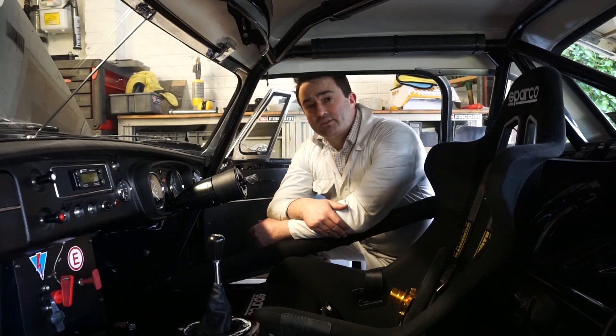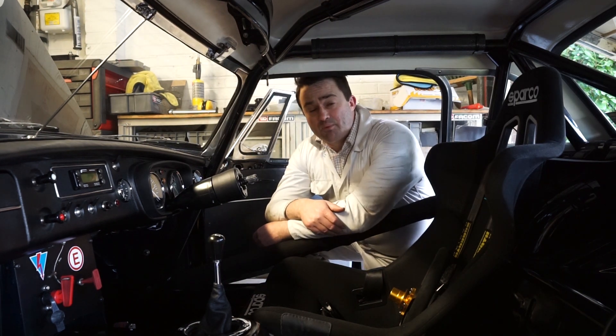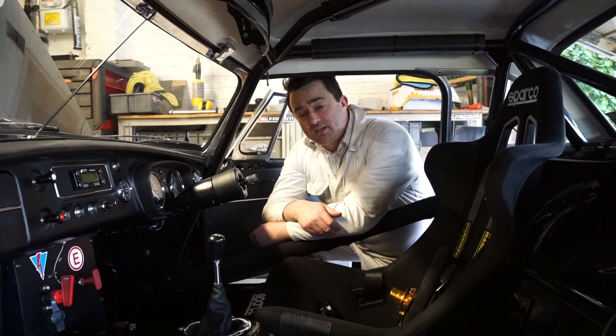So first of all, why should you consider fitting LEDs to your classic car? Probably the most important thing is the light output they give, and a secondary benefit is the lower current that they need in order to run.